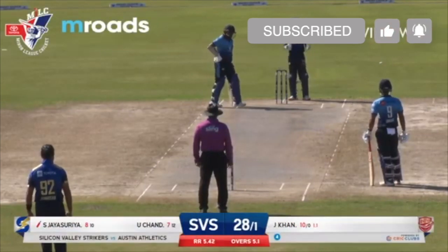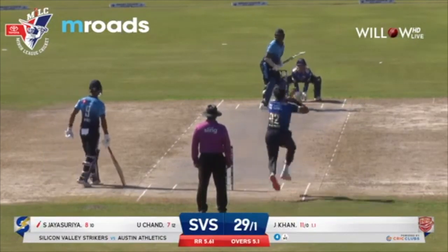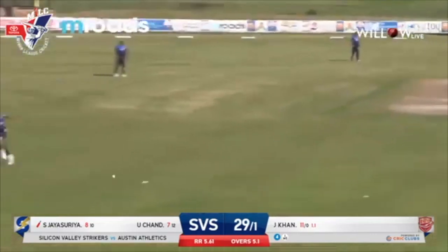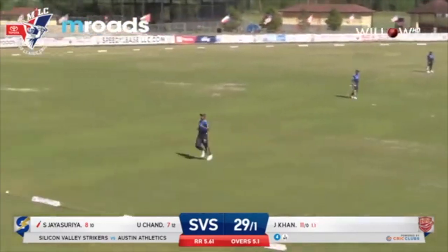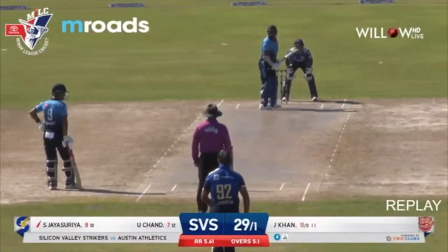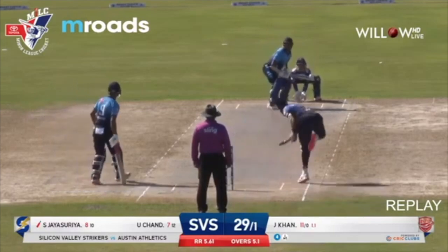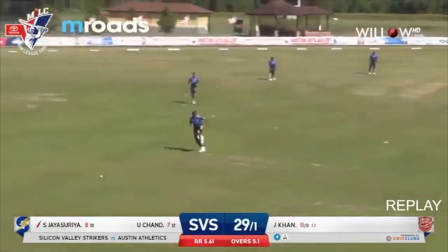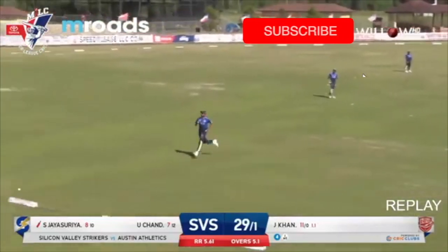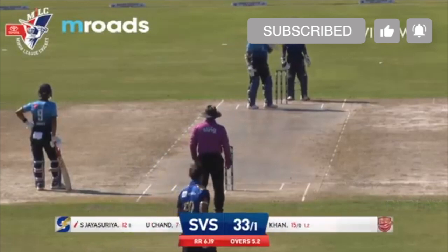I wouldn't mind seeing somebody else in the cover region. We'll see what happens as Jan Isar comes in for the second ball of the over to Jaisuria. This was outside the off-stump. That's beautifully played by Jaisuria — a late cut towards short third, away from the short third man fielder. That's the second four of the over, nicely done. A really good shot. Bowling wide to the left-handed Jaisuria, not bowling the right length we've seen from Jan Isar Khan throughout this tournament.